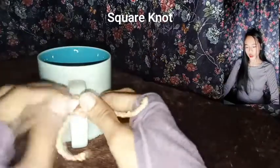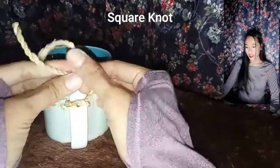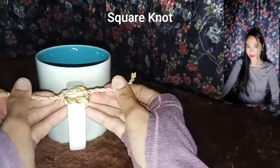Square nut — the most frequently used nut when placing ligatures and sutures. It is the most secure nut and is most likely to unravel.